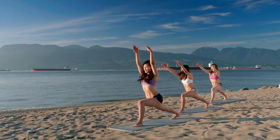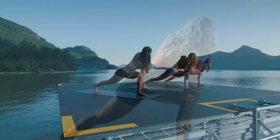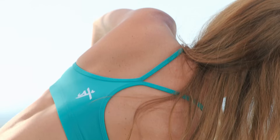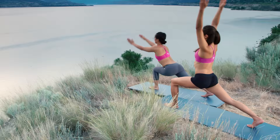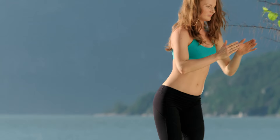Exhale, ribs on your thighs. Reach back. Heart open. Inhale, stretch up. Exhale, twist to the left. Feel the strength in your legs. Know that you are strong. Root down through your feet. Inhale, rise to crescent pose. Exhale, reach back. Relax your shoulders. Inhale, rise up. Exhale, stand tall at the front of your mat.